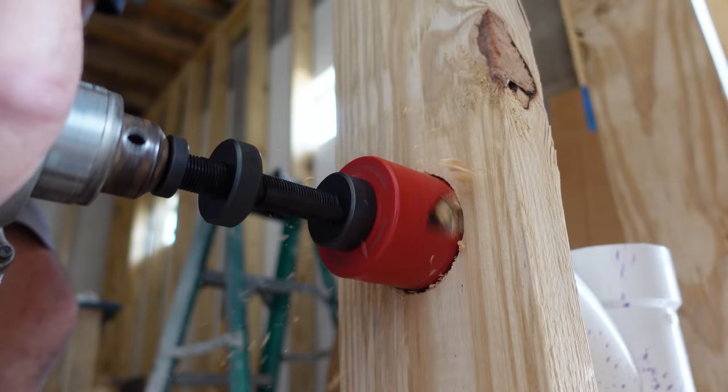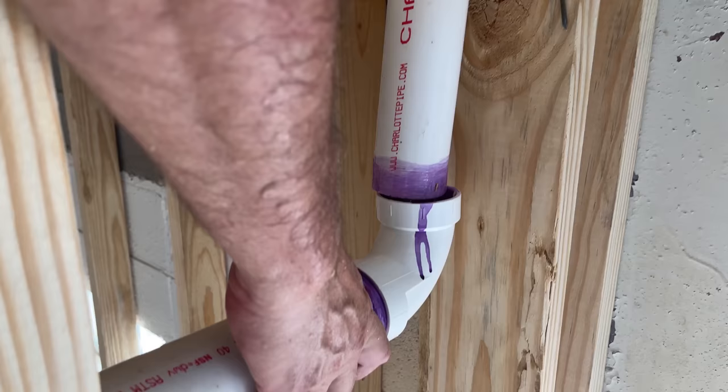Hey gang, welcome back to our shop bathroom build. All the wiring is done and in the previous video you saw us run all the drains in this bathroom, but what good are these drains if we don't have water flowing through them? That's what we're doing today. I've been doing this over 40 years and whenever we had to run water lines it was always sweating or soldering copper lines — but my days of soldering copper are over. It all ends today.